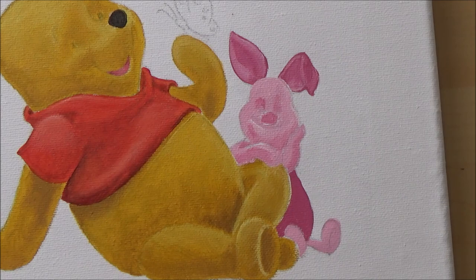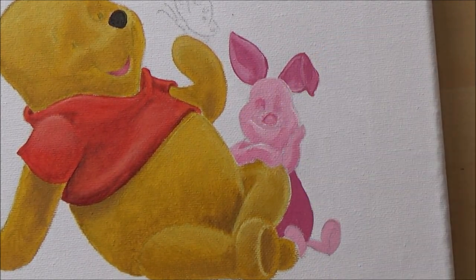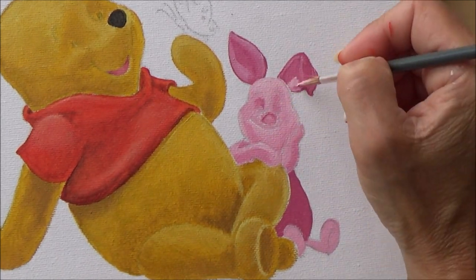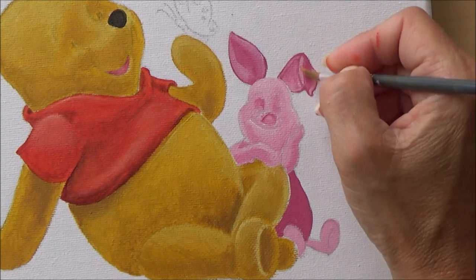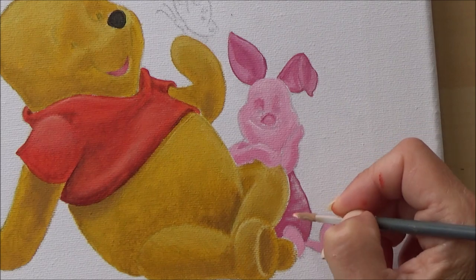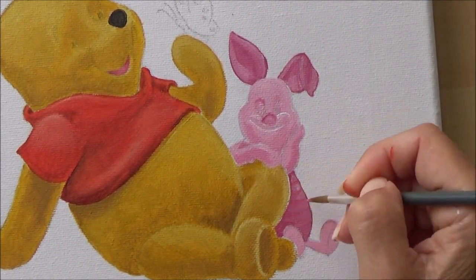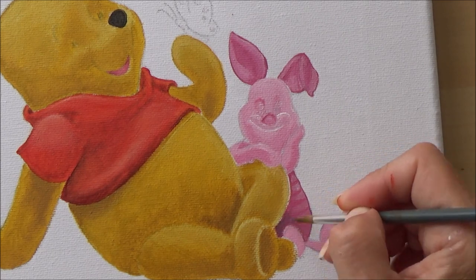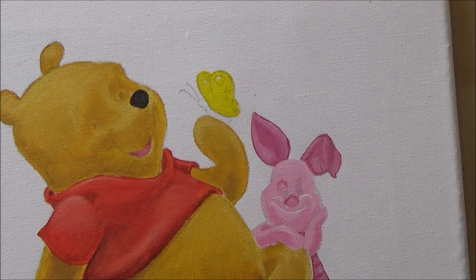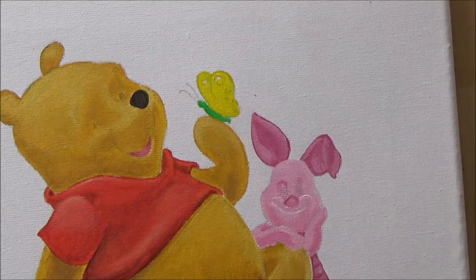On the whole I was really pleased with how it turned out — there are things I could improve and take forward for the next time I paint on canvas. Towards the end I also put some light glazes on Piglet using watered-down white acrylic paint, which helped to do his stripy tummy.